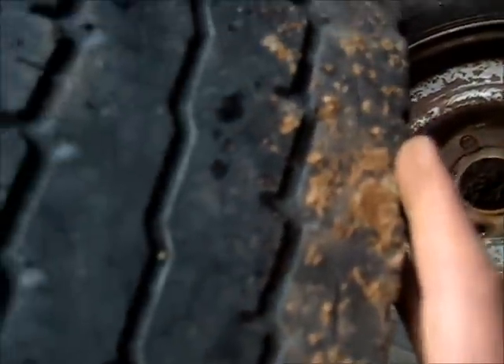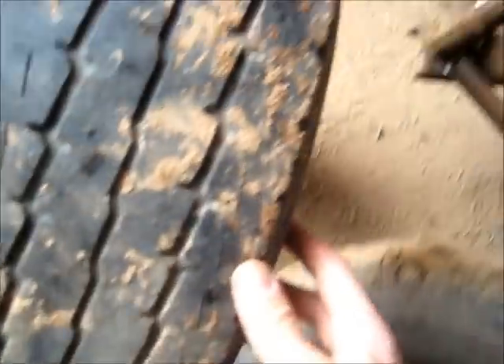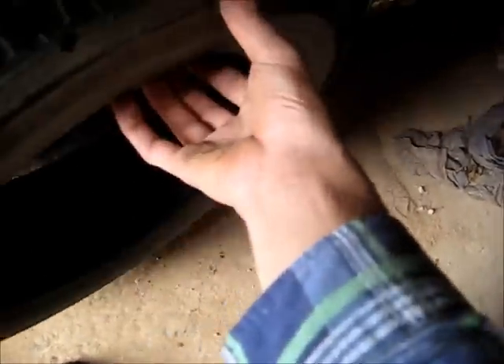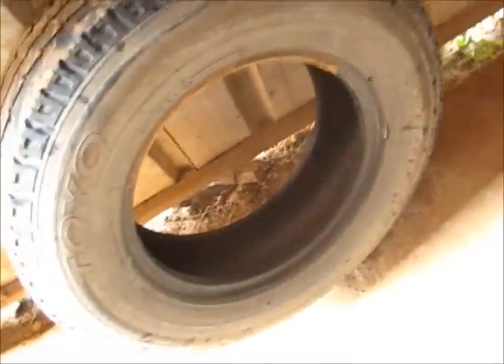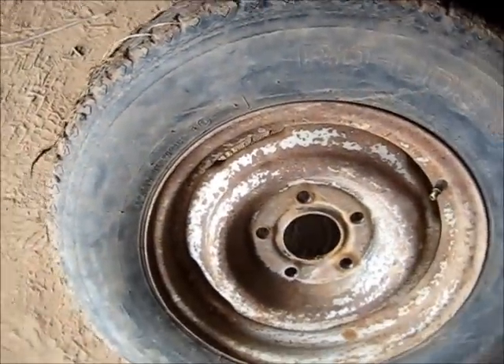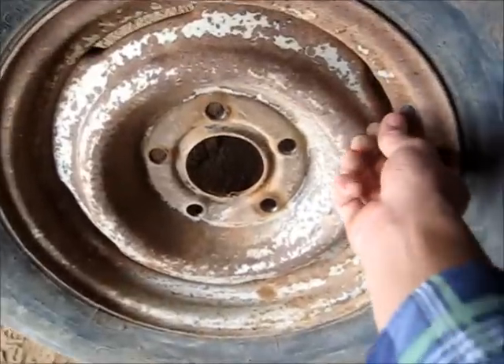The tread's not too bad for a farm trailer, but it's about a millimetre away from hitting that wear notch, so they're too worn for the road but damn good for a farm trailer. They'll carry that load no worries. Time to get this old tyre off and put a new one on.